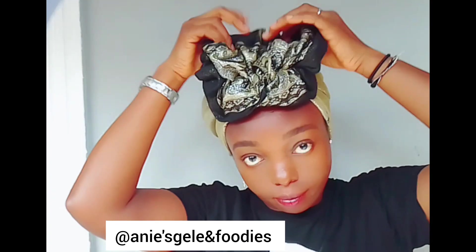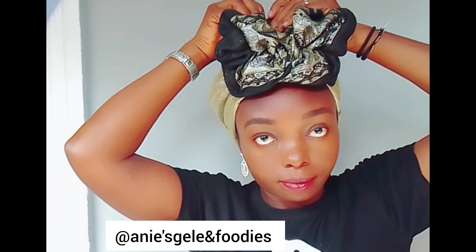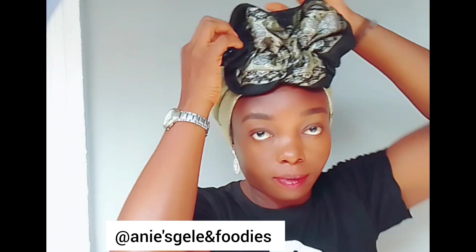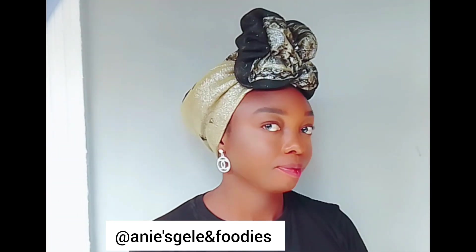Please follow my page and help me to share this video. By sharing it, you're making my video active and also making other people see it too. Please help me to share. Thank you very much.